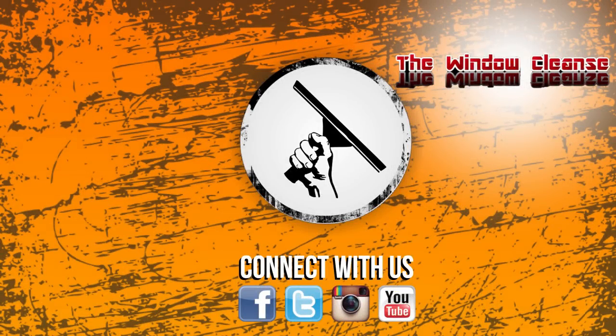Thanks for watching windowcleaner.com on YouTube. If you like the video, please thumbs up and subscribe, and make sure to check back every Monday, Wednesday, and Friday so you don't miss a video. And if a life without Jordy is unbearable, check out his YouTube channel at The Window Cleanse on YouTube.